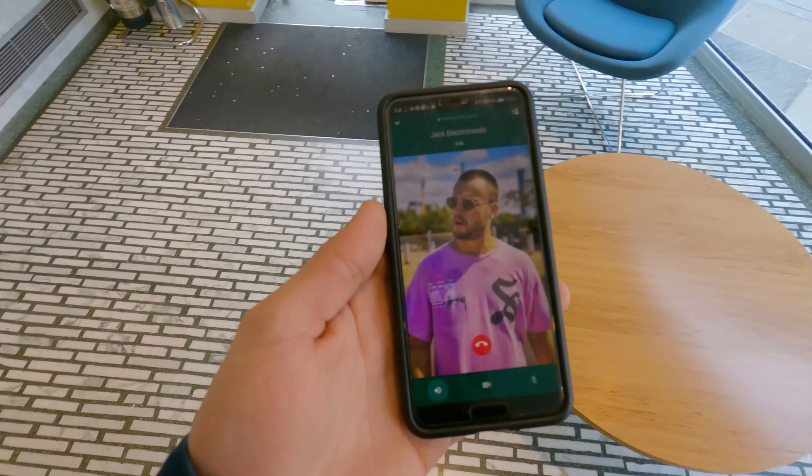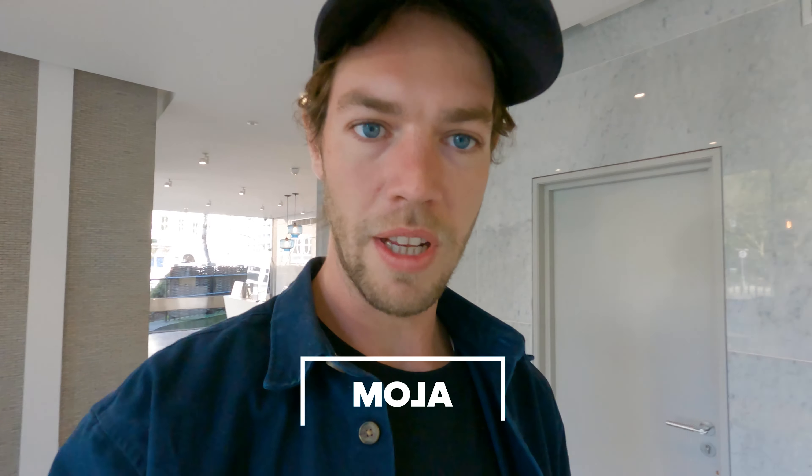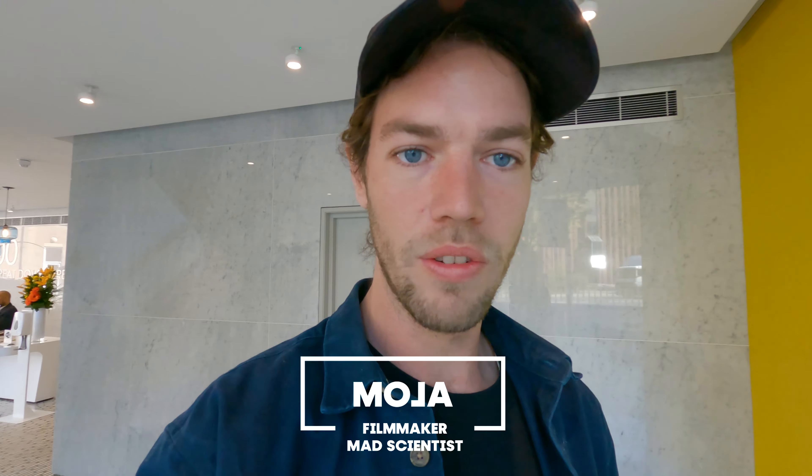Jack is basically giving me this chopper - a really old vintage bike - and we're going to make it into an electric bike today. He gave it to me last night and I've done a little mock-up just to see if we can get the motor on there, and it turns out it fits. So it's in my car - we're going to grab it and show it to the team.